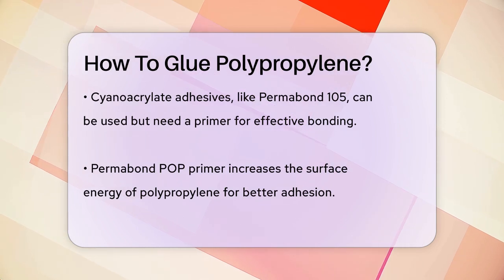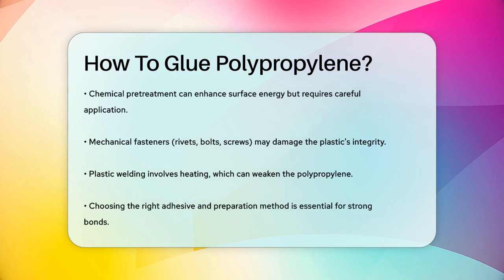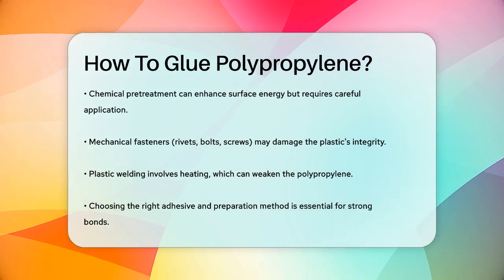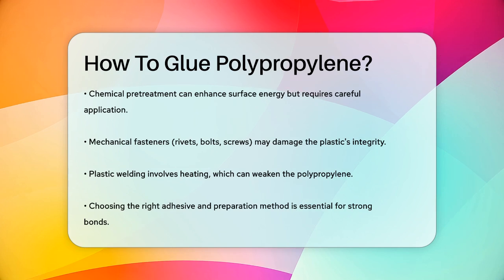Mechanical fasteners and plastic welding are also options, but they have their own drawbacks. Mechanical fasteners like rivets, bolts, and screws can damage the structural integrity of the plastic, while plastic welding involves heating the plastics to their melting point, which can weaken them.